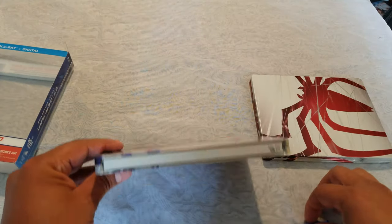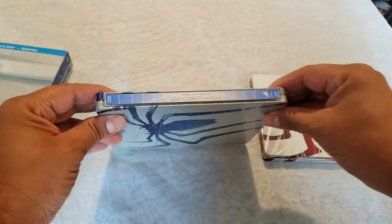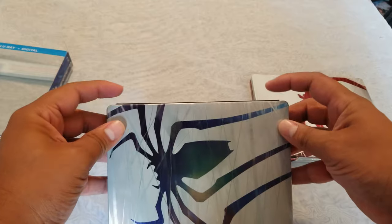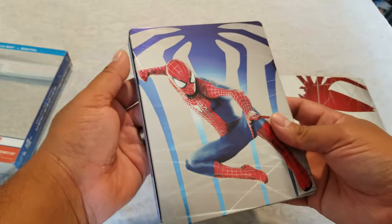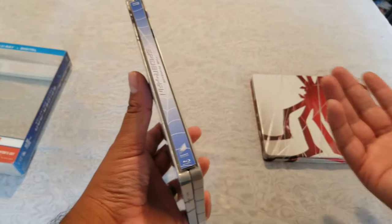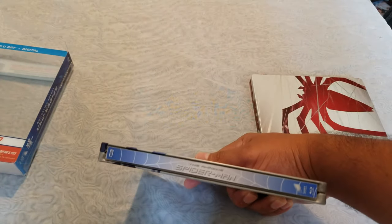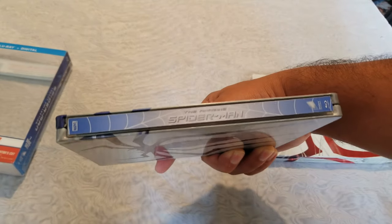Look at this — it makes it look so much nicer. Here's the blue one with nothing on it — put it on. It doesn't make it any thicker, it's just like a millimeter or less. It makes your steelbook look that much nicer. Now if you put it in a protective sleeve, boom, you're done — it's beautiful.